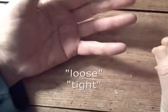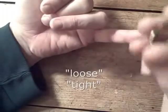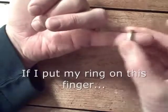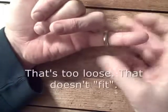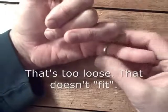The word loose and the word tight are opposites. If I put my ring on this finger, that's too loose. That doesn't fit. It's too loose.